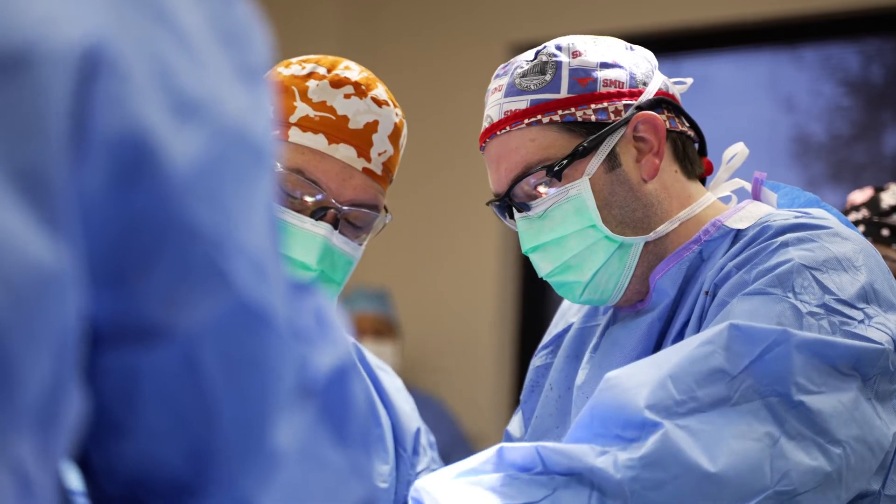a lot of times those need surgery to stabilize the bone and the elbow joint. We take you through the process and the recovery as best we can, and guide you along to get you the best result possible.